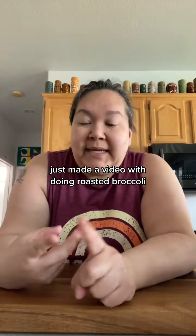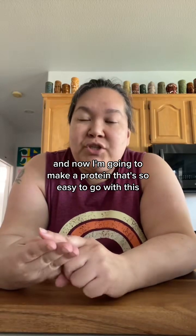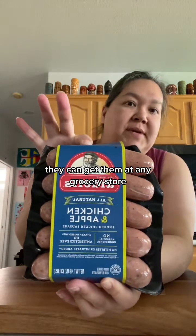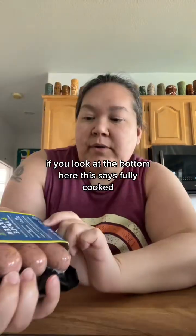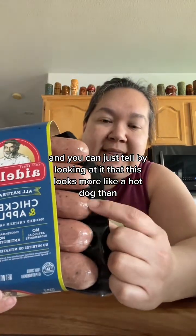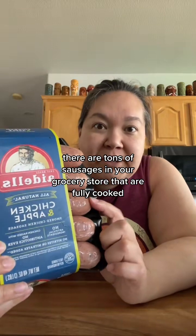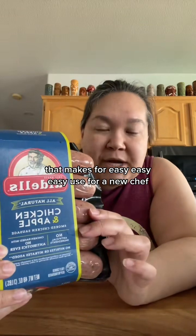I just made a video doing roasted broccoli and a video doing roasted potatoes, and now I'm going to make a protein that's so easy to go with this — a chicken sausage. You can get these in any grocery store, but you can use any type of sausage you like. If you look at the bottom it says 'fully cooked,' and you can tell just by looking at it that it looks more like a hot dog than raw meat. There are tons of fully cooked sausages in your grocery store, which makes for easy use for a new chef.